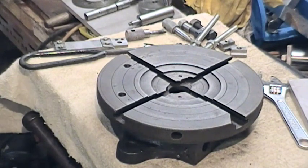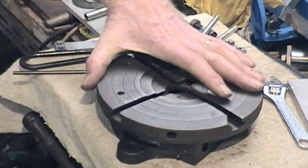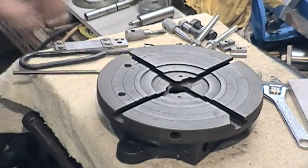Well, here we have got a pretty beat-up basis of a rotary table. When I got it, that's how it was. It won't turn at the moment because there's a gear wheel in there, but that's all there was.